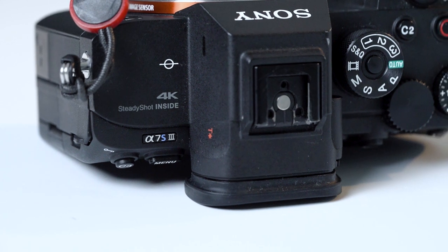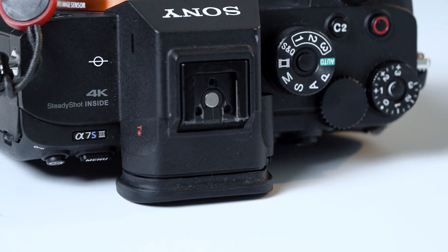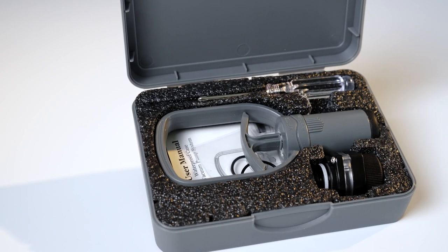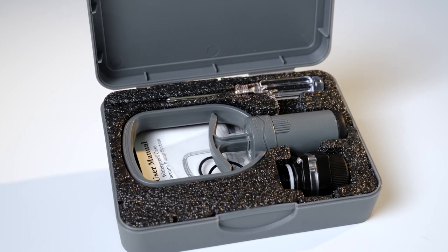Now there is more at stake, considering that I'm planning to bring the A7S III underwater. It really helps that I have an incident-free experience with my old Seafrogs housing and it has helped build up my confidence in their products. However, to be extra cautious, I decided to get the VPS-100 pre-dive leak check system. It is very straightforward to use, but I was surprised by how much effort it takes.